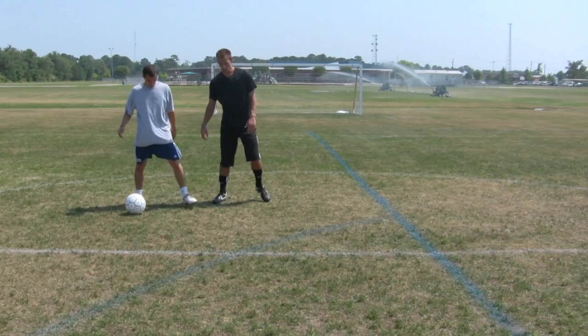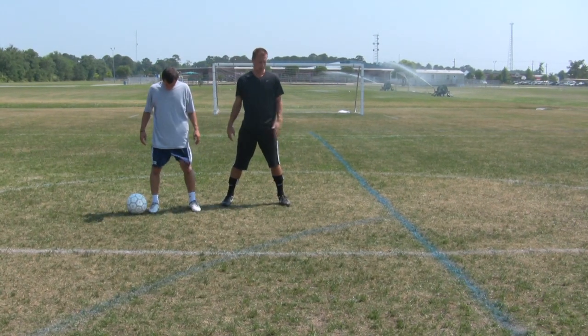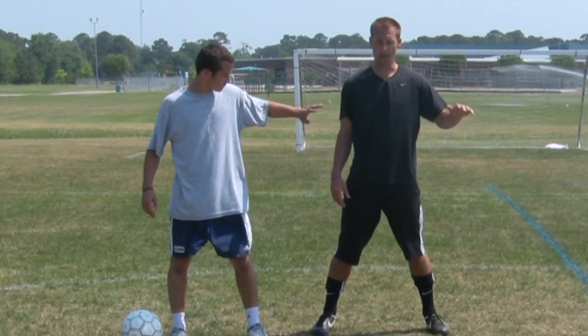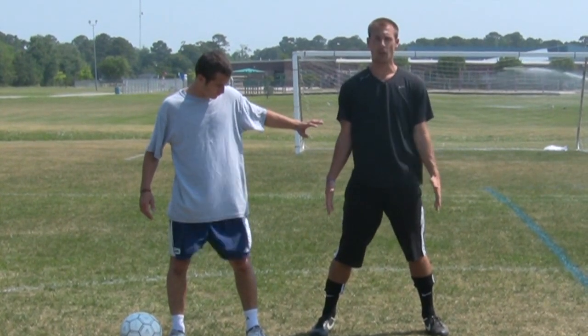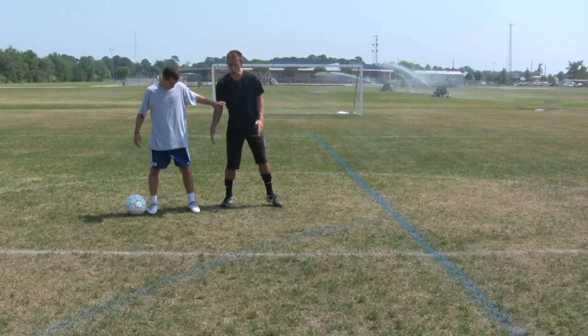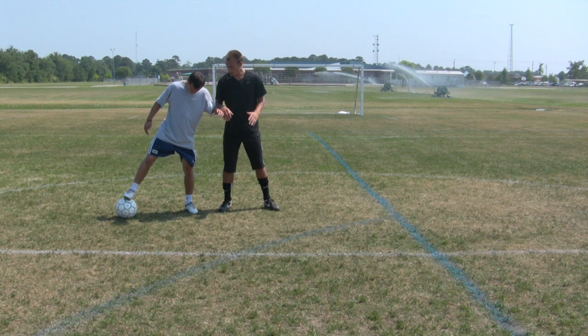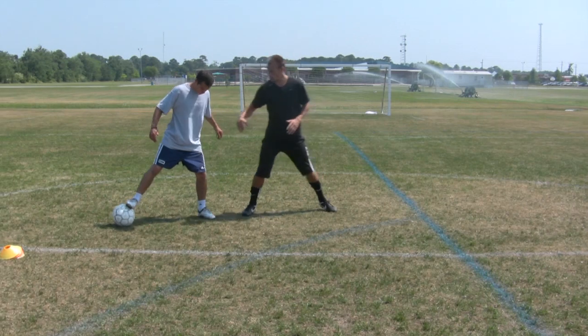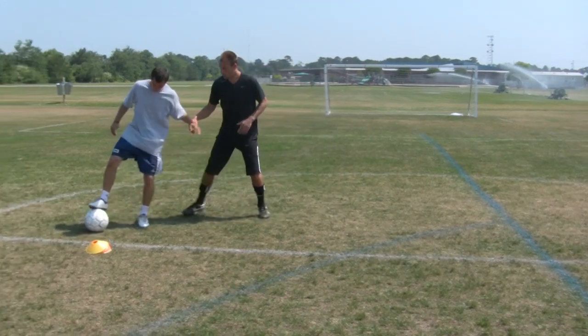The first thing is keeping your body between the ball and the defender, keeping your arms up so you know exactly where they are at all times, keeping yourself nice and balanced so you're not out of control, and never showing the ball to the defender. Keep the ball as far away as possible — he's out keeping his arms, knowing where I'm at at all times.